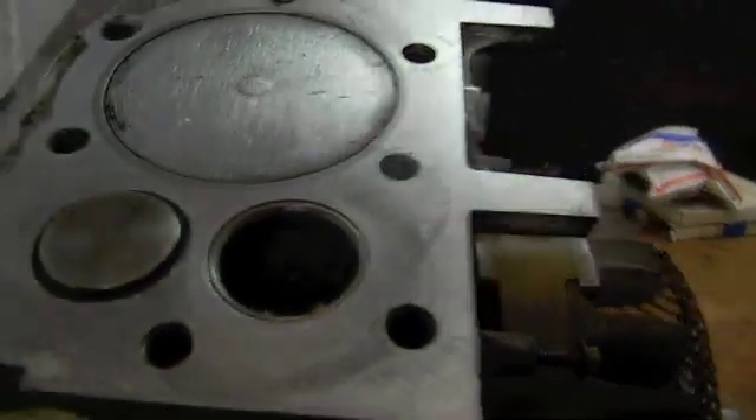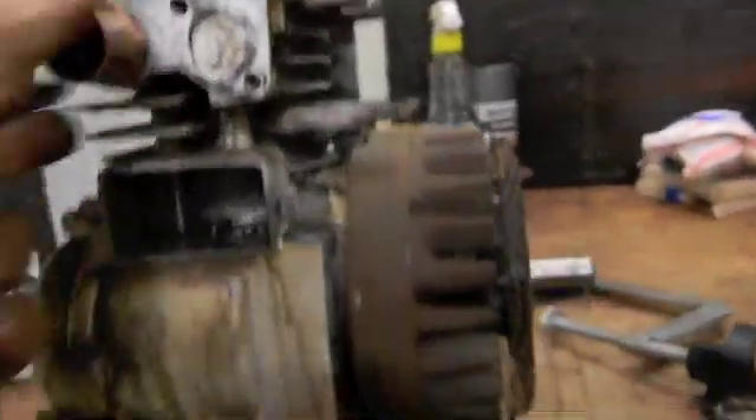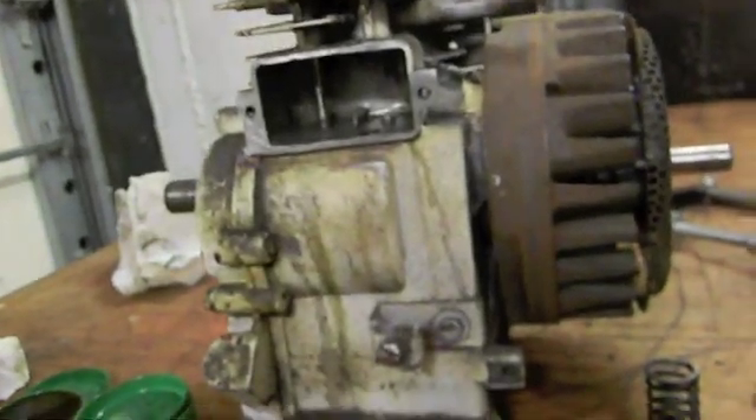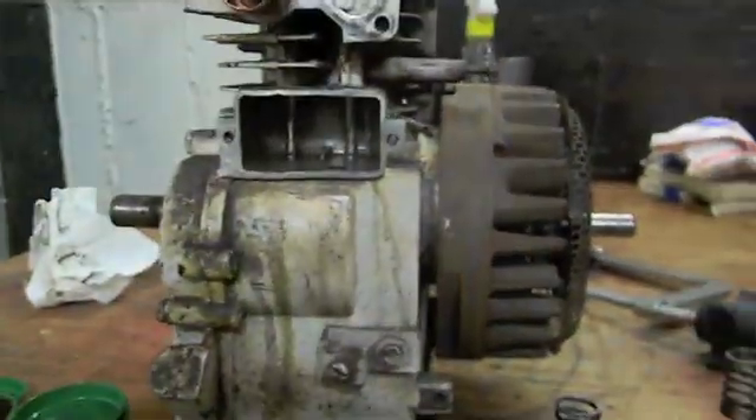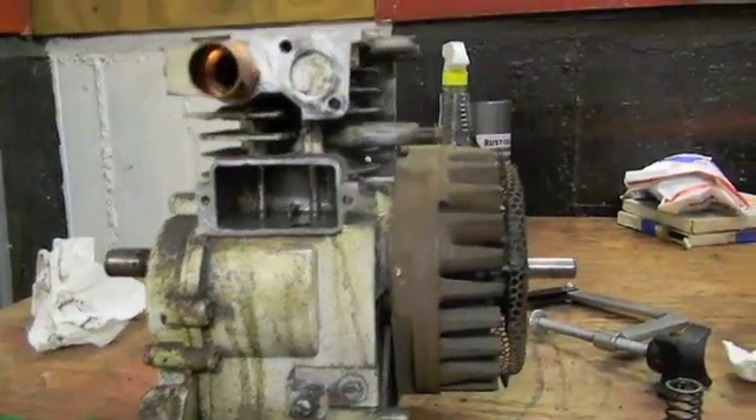What I did was I dropped in the valve, made sure my lifter was down, and the clearance came in at five to six thousandths.